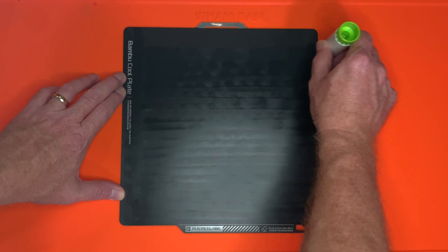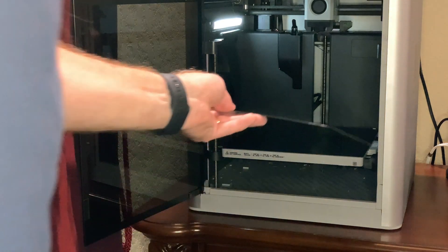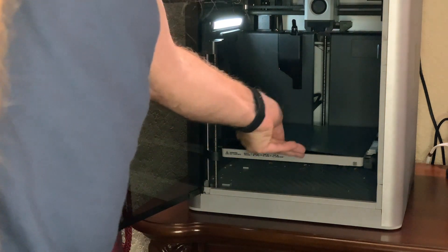Work your way to the back, and then when you're done, look at the cool plate. If you see any gaps, a quick swipe with the glue stick should fill those in. Now the plate is ready to go back in the printer for some ridiculously fast printing.